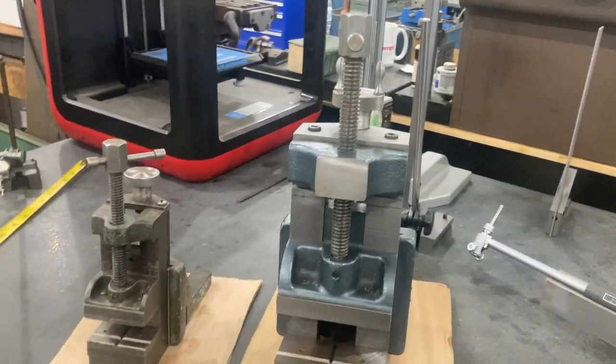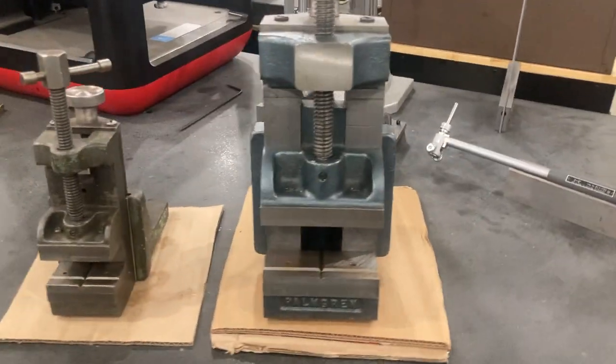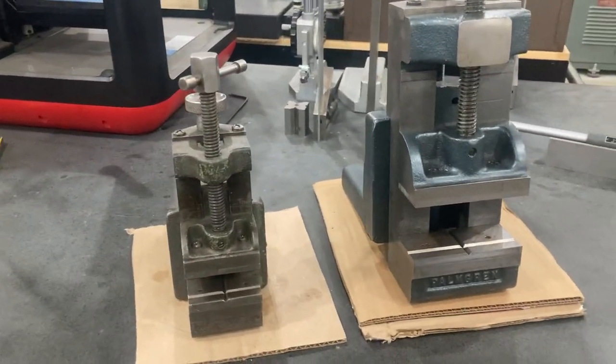If you've seen some of my videos, I also have a small road shaper back there that you can see, and a Steinel horizontal mill. It does come in handy from time to time, and we're going to look at that in a moment.